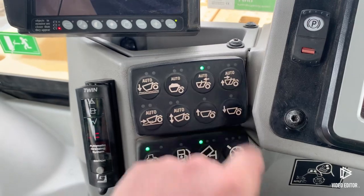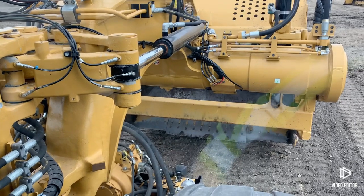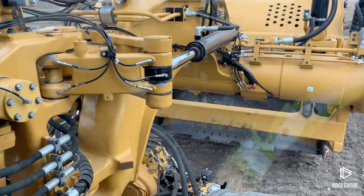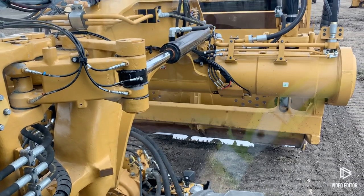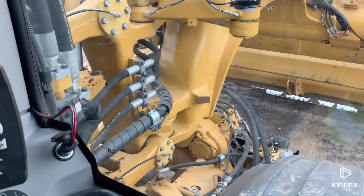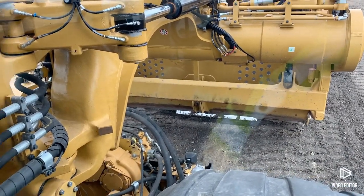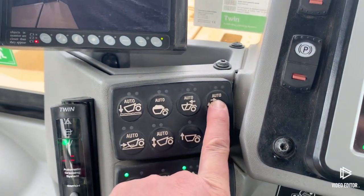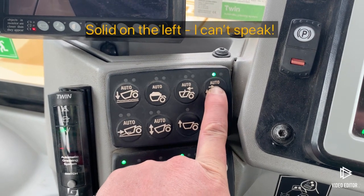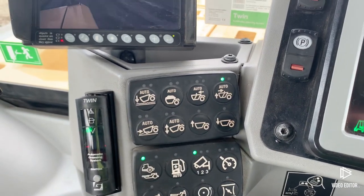The last one is the return to cut. I've got rid of my load and now I want to go back to my cut. I'm going to bring my apron down, raise my cushion hitch back up, and set my bowl down a little bit lower for the ride back. We'll preset those settings — pressing and holding until the light comes solid. Now we've preset all of our parameters for the sequence assist.